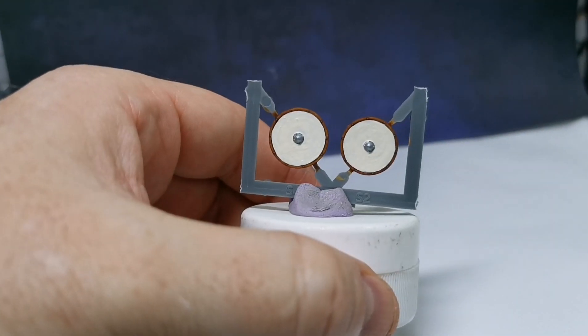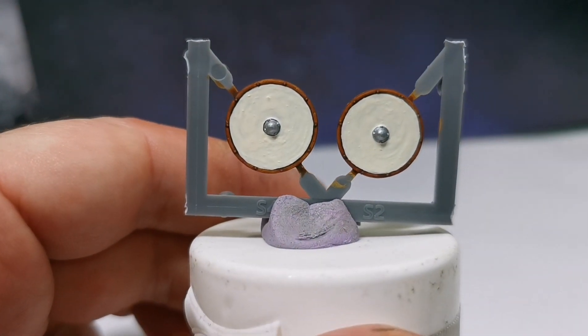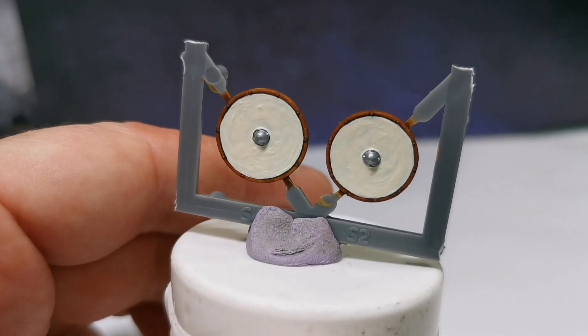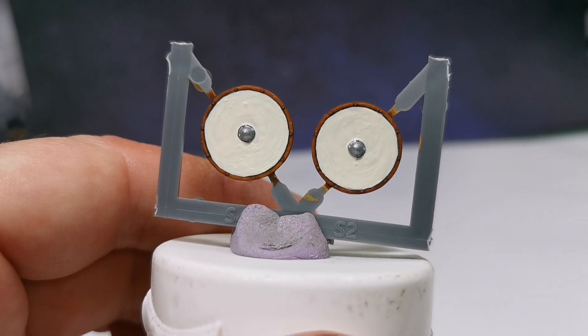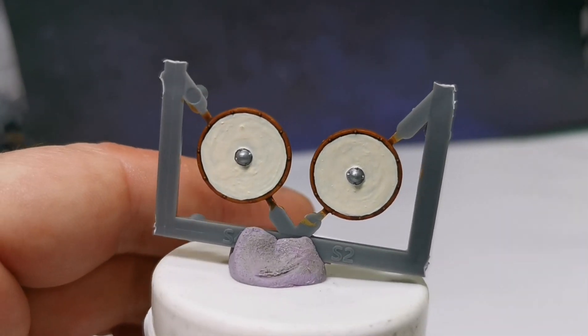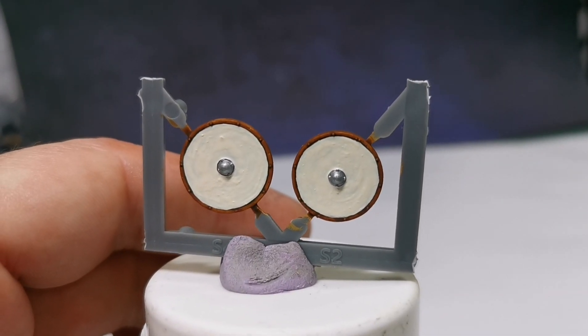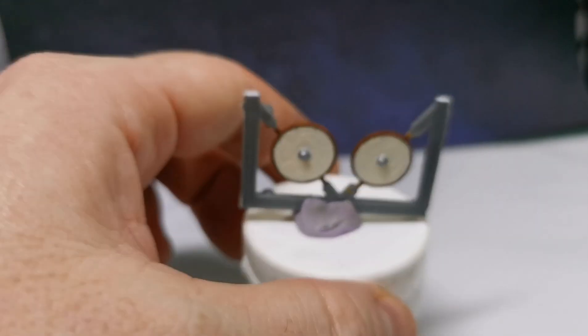I've base coated the front of the shield white and cut it in right up to the line at the edge. I've also painted the shield boss a silver metallic colour. Now I'm going to put some transfers on.